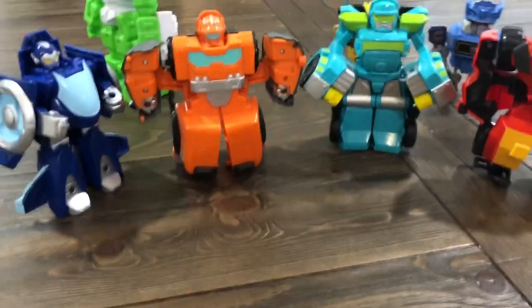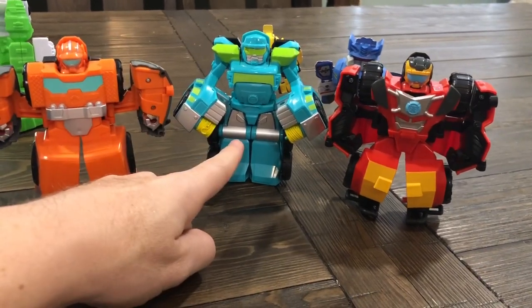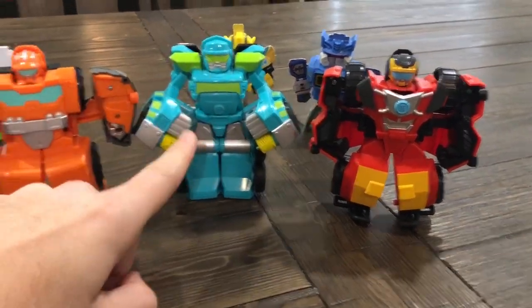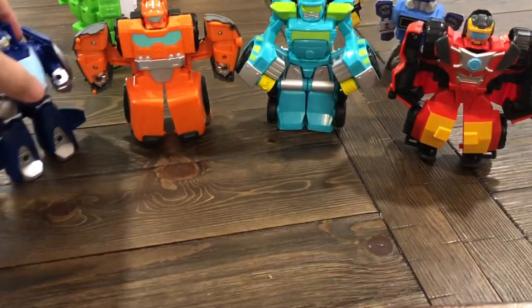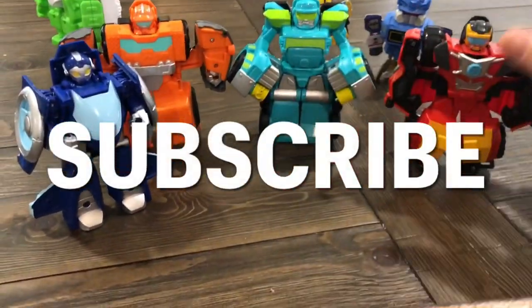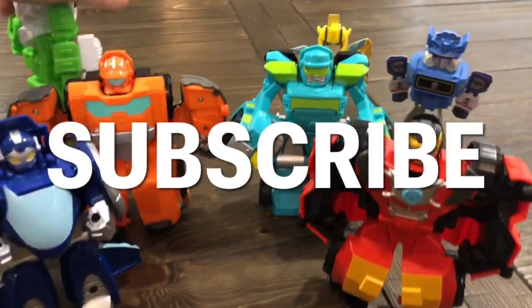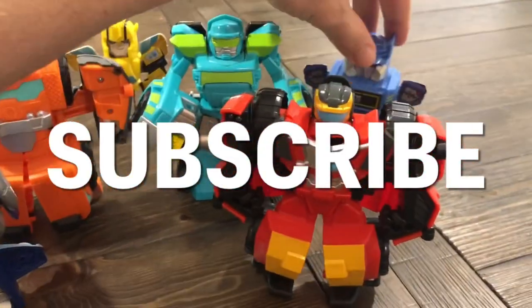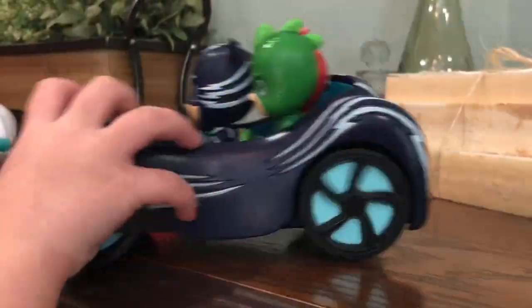So anyway, we have Hotshot, Hoist, Wedge, and Whirl — that's our four-pack of the Transformers Rescue Bots Academy that we found in the store to show you all today. Thanks for stopping by. Don't forget to hit the like button and also subscribe to our channel so that way you can keep getting notified of really fun videos that we always come out with, with really cool toys to play with. We will see you on the next video. Thanks for stopping by. Bye!